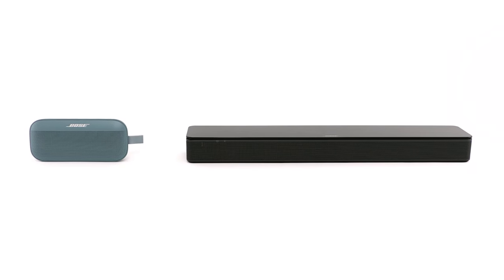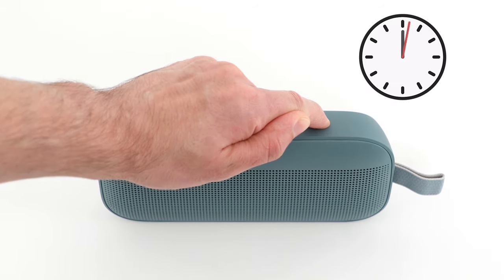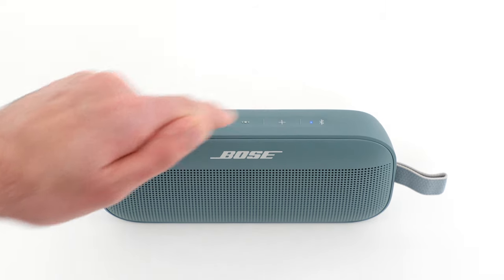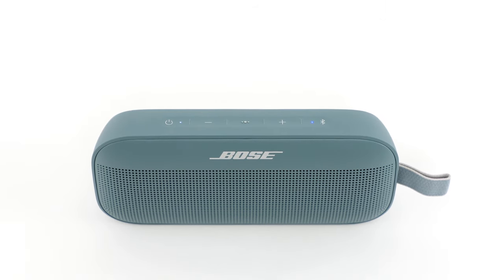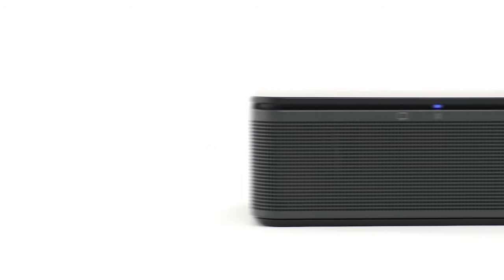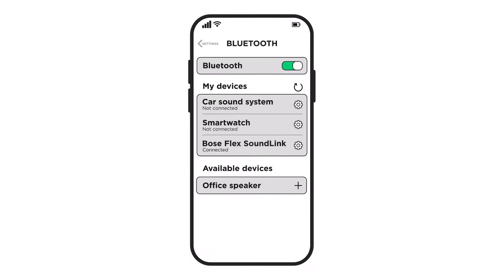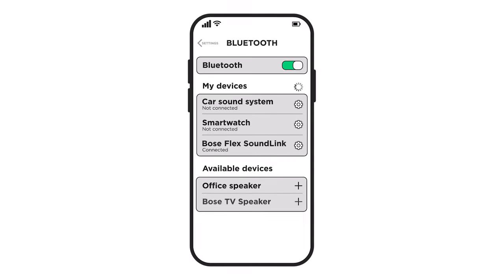Additionally, try clearing the Bluetooth memory of your speaker. On your speaker or the remote control, press and hold the Bluetooth button for 10 seconds until the status light blinks. Some speakers might play a voice prompt or tone. Now, return to the Bluetooth settings on your device and try connecting your speaker again.